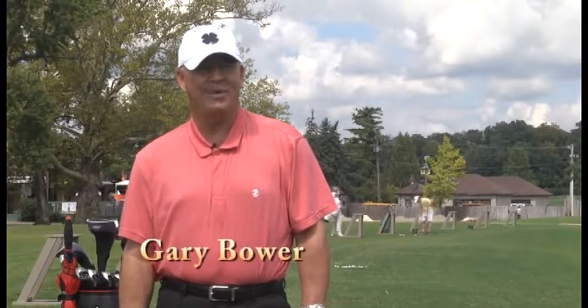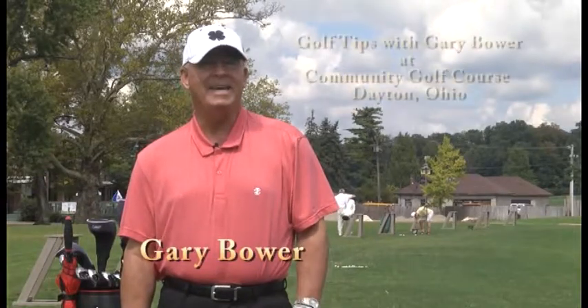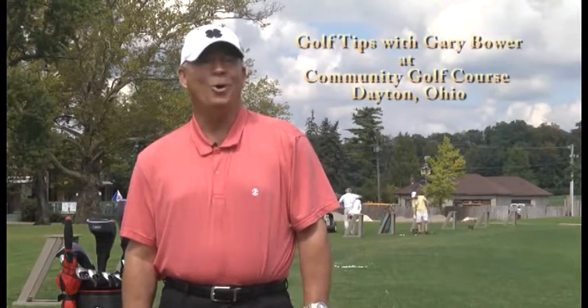Welcome back to No Show Golf Tips. I'm your host and teaching professional Gary Bauer. On today's show, we'll again visit Community Golf Course located in Dayton, Ohio.